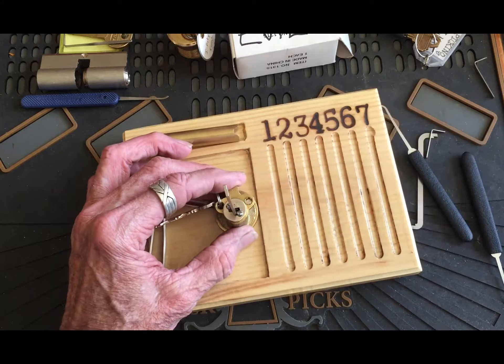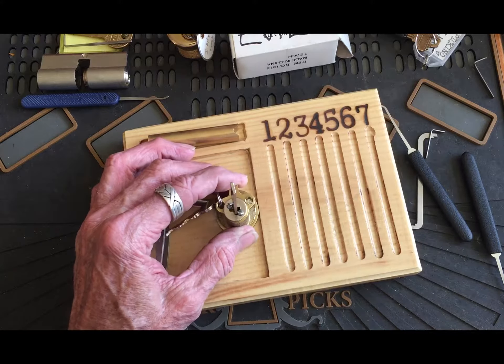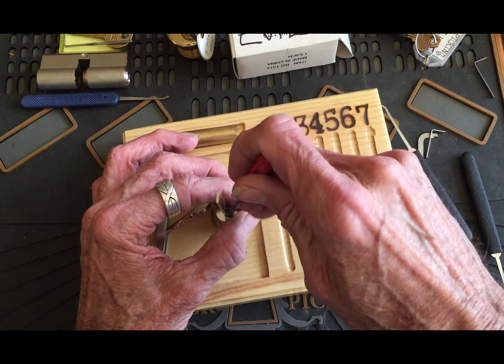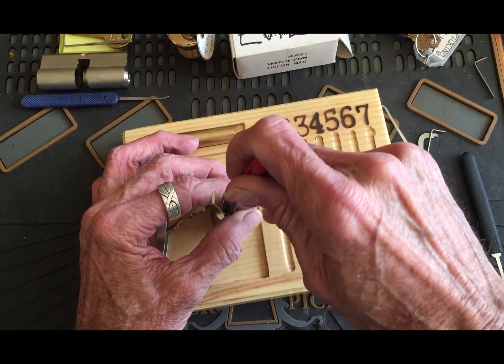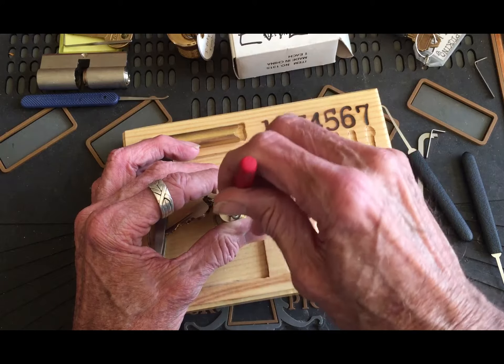All righty, turn this over. Straight slot screws. I'm hoping... I'm all jittery, I'm all nervous now, guys. 'Cause I got excited that that came open.